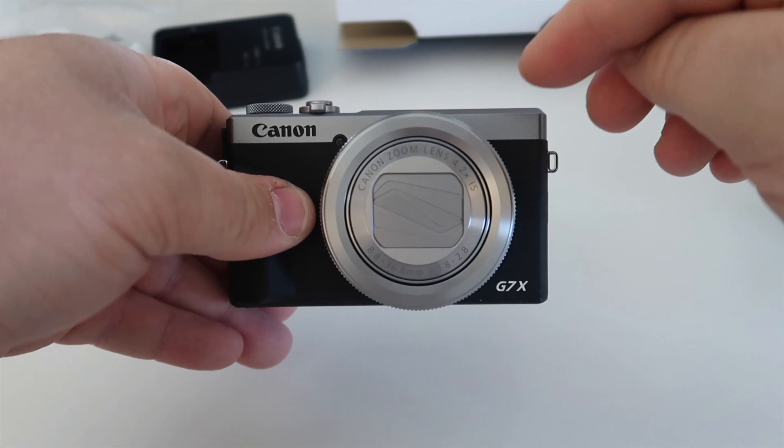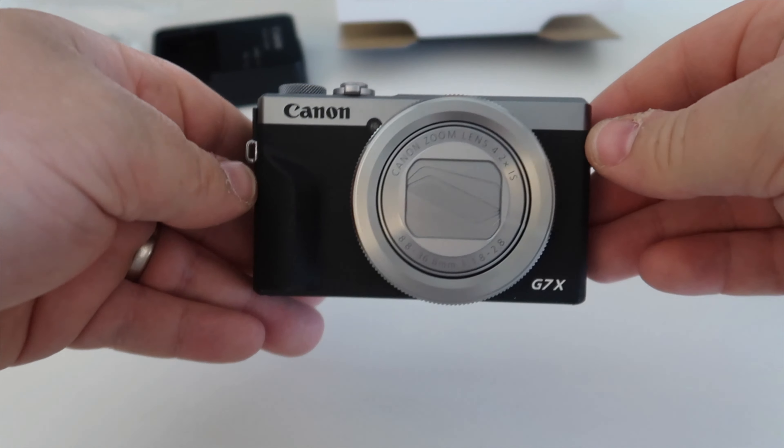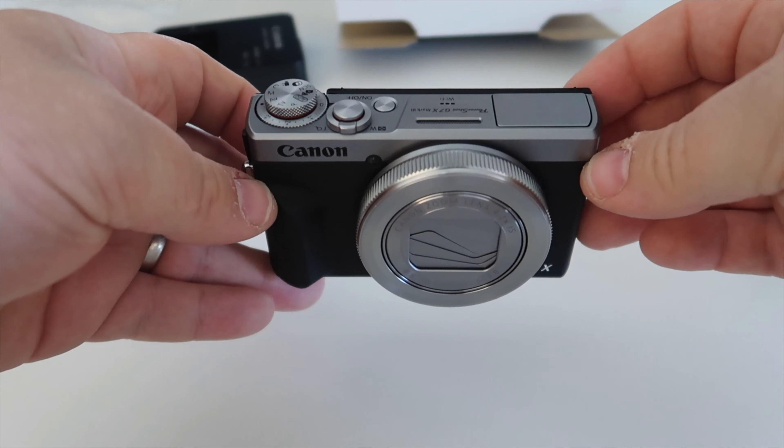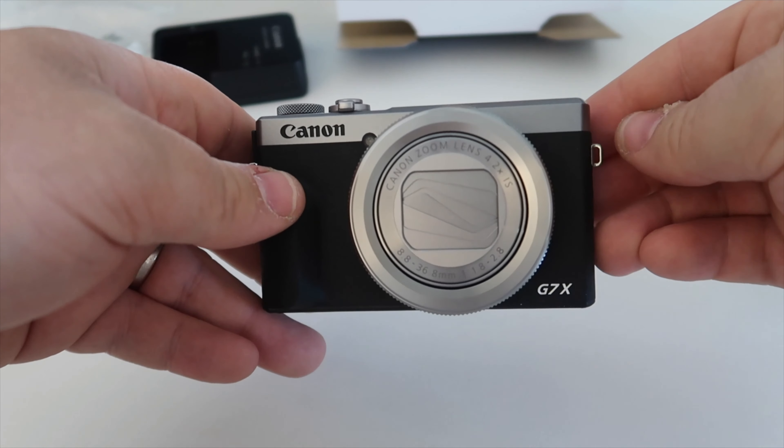There are lots of new features which I will demonstrate in another video. But this was just a quick unboxing video so you could see what comes inside the box of a brand new Canon G7X Mark III. Thanks for watching, guys.